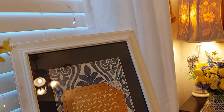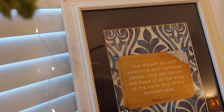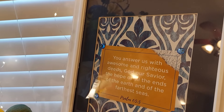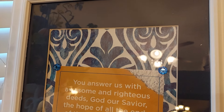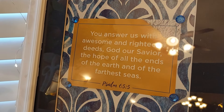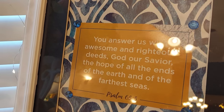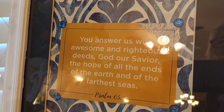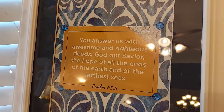I put together this frame — I already had the frame. I had the mat, and then I bought blue and white peel-and-stick paper at Dollar Tree. I found this little scripture in a calendar and put a little bling on it. It says, 'You answer us with awesome and righteous deeds, God our Savior, the hope of all the ends of the earth and the farthest sea' — Psalm 65:5.